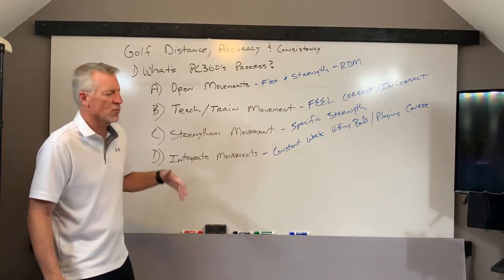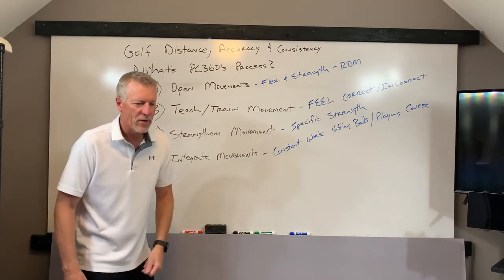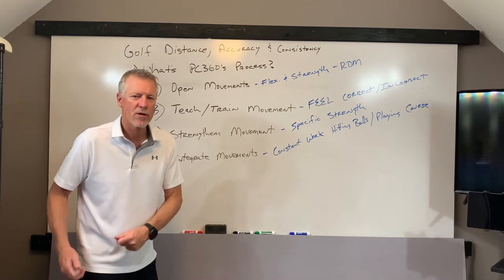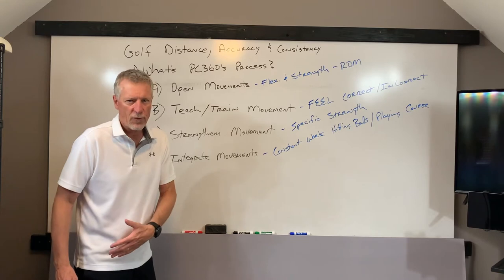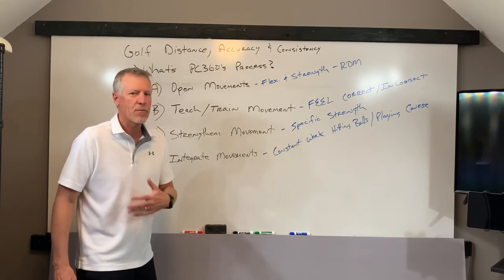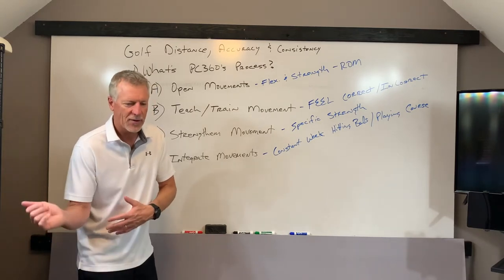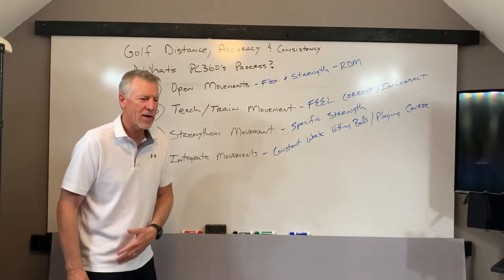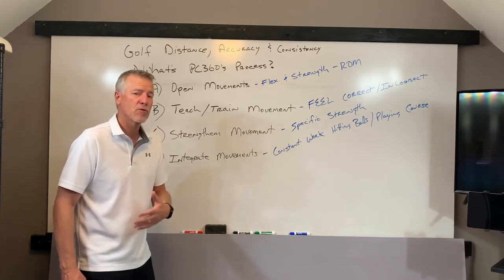Third one: strengthen the movement. Once you can actually open the movement and perform the movement, now we're going to add resistance to it, and we're going to strengthen the muscles responsible for making that movement happen. When you can create more force, that can create more power, more speed, more clubhead speed if the pattern is correct. So if the shoulder turn is correct, the hip turn is correct, you're connecting your arms to the turn of the body — we're going to strengthen that and make the muscles responsible for those movements stronger.